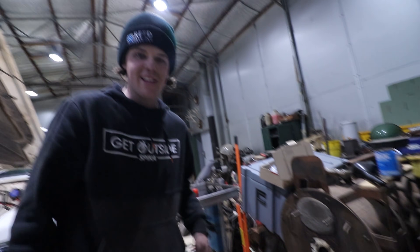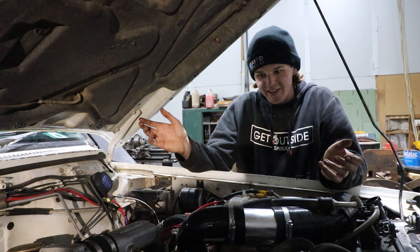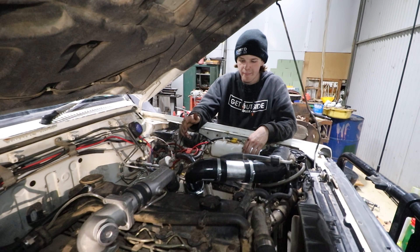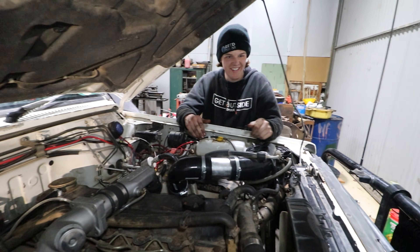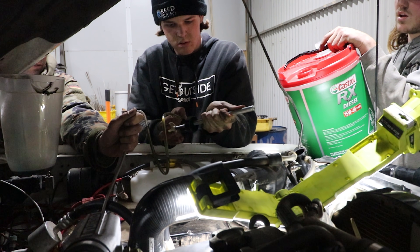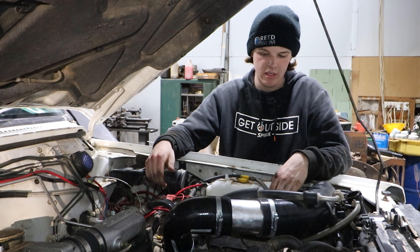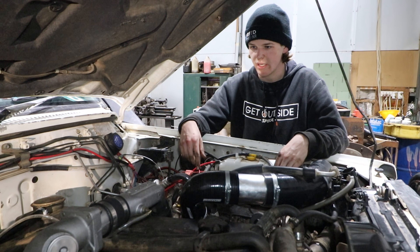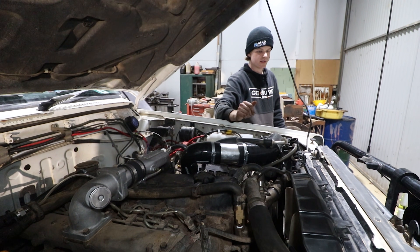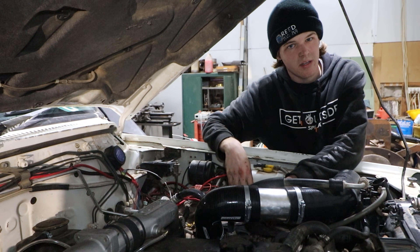If anyone wants some NA TD42 parts, you're welcome to come by! We're done in terms of it being ready to run — we've got oil in, we've got coolant. We put oil straight into the turbo feed line with a hand pump just to make sure there was some oil in there so it wasn't dry, then reattached the oil feed fitting. Now everything's plumbed up and we're going to roll it outside and start it.